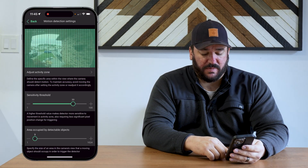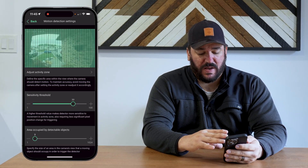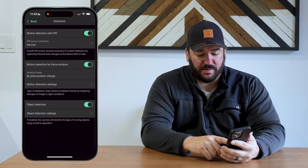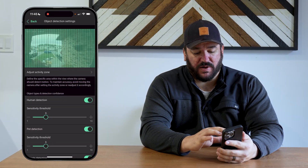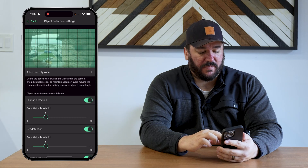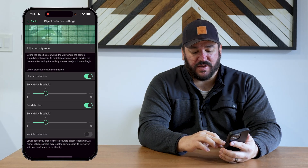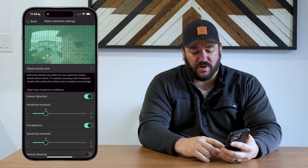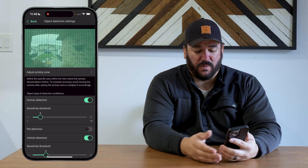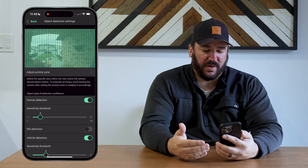Area occupied has to do with the size of the object in the camera view, and sensitivity has to do with how many pixels are changed in that camera view for it to set off a notification or alarm. Object detection settings run on the same premise with the activity zone — you open it and change the pixels to determine where you want your object detection to come from. Individually, you can change between human, pet, and vehicle, and adjust sensitivity. If you don't care about animals, you can turn off pet detection, for example. Lower sensitivity means less sensitive; higher means more sensitive, and it helps a little with distance as well.